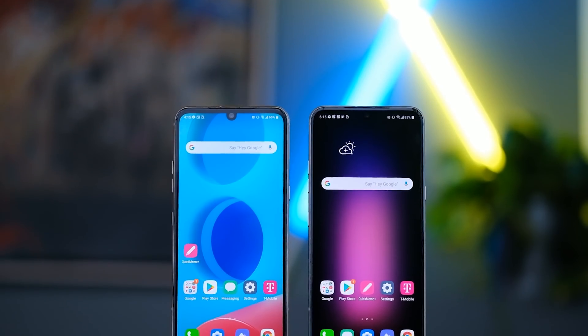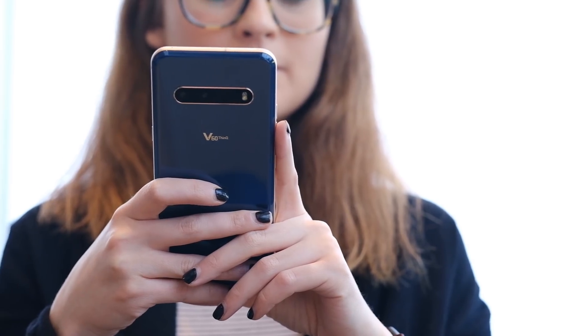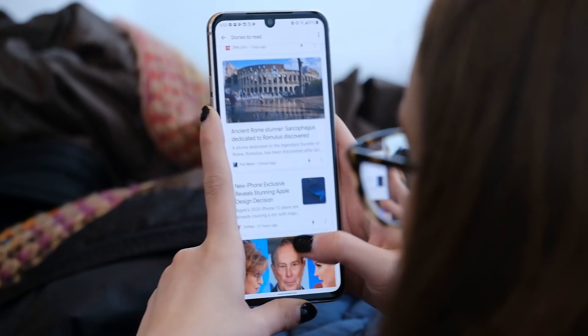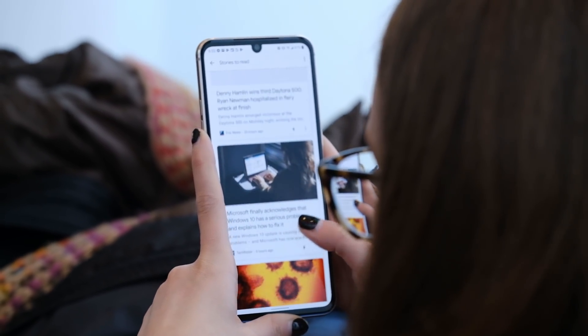Hey guys, today we're checking out the new LG V60 ThinQ 5G. These are the newest phones from LG that are 5G phones. They're using the Qualcomm Snapdragon 865 processor and the X55 modem, which means they're going to support both sub-6 and millimeter-wave 5G bands.